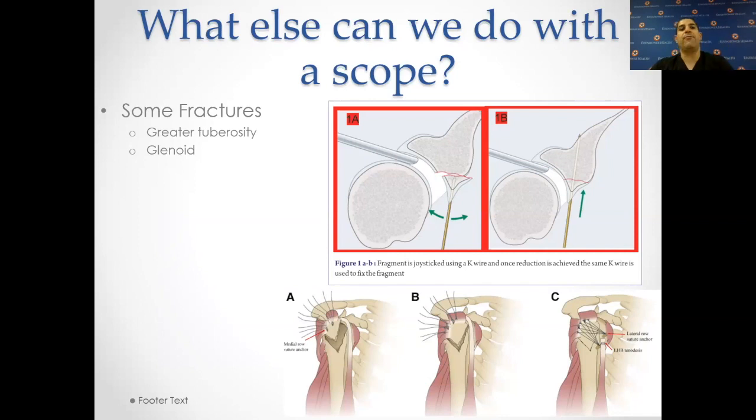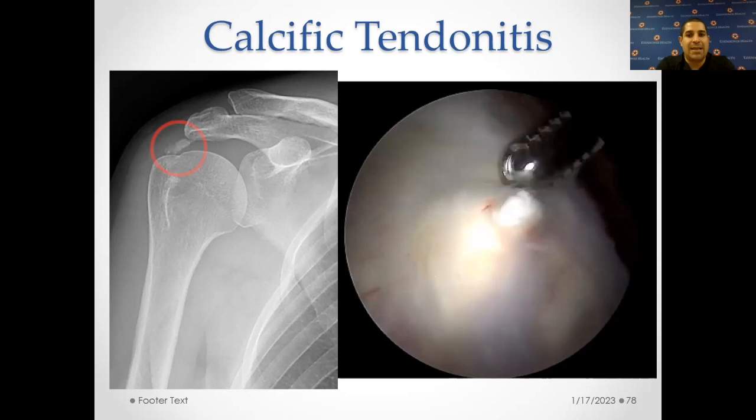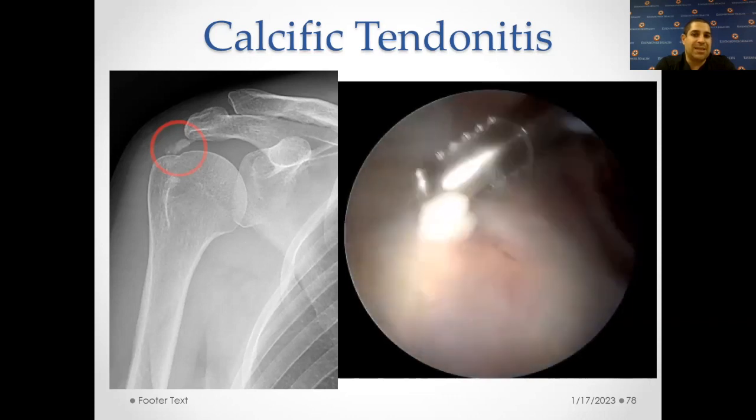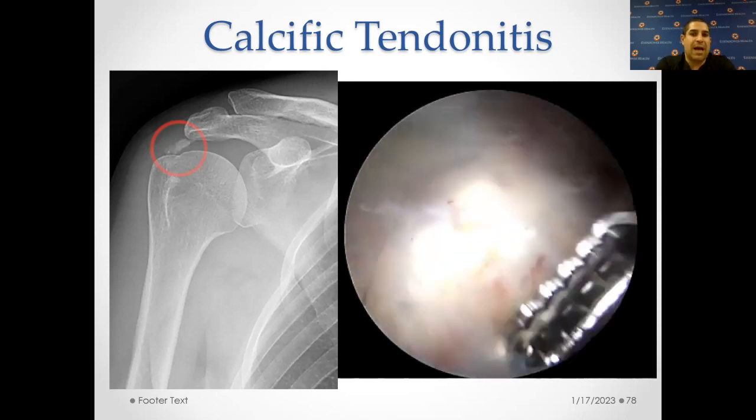What else can we do with the scope? Some fractures can be treated. Greater tuberosity fractures and glenoid fractures can sometimes be treated through a scope — it really depends on what we're looking at and what our options are. Calcific tendonitis — where calcium builds up in the rotator cuff — can also be addressed arthroscopically. What we do is milk out that calcium and get it to come out. Sometimes you're left with a rotator cuff tear, but it's a pretty rewarding surgery because you can really see how much calcium is in there and how much comes out. This works really nicely for calcific tendonitis. Calcific tendonitis is also one of the few things in the shoulder that when inflamed can bring somebody to the emergency room.